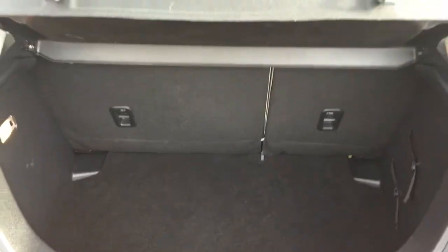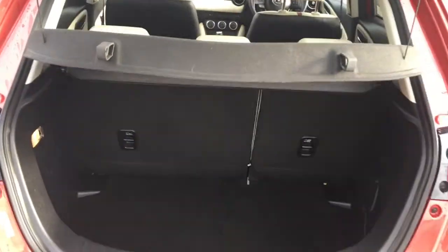Just opening up the boot — there's a nice deep loading base so hardly any of the space is wasted, making it a decent sized boot for this class of car.